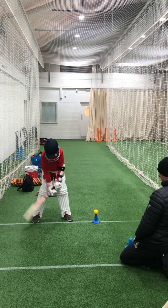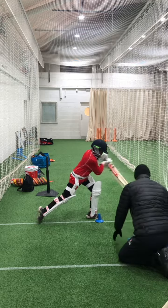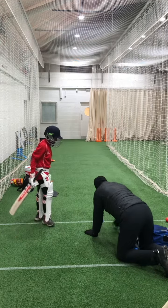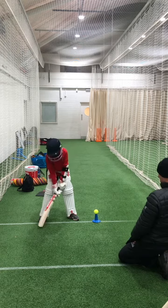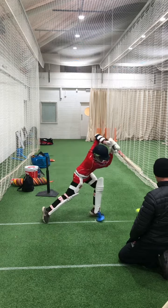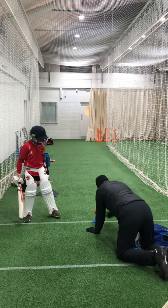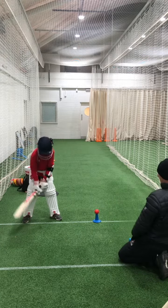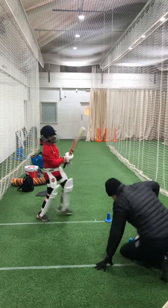Hold that balance, one, two, three. Good work to the ball, back a bit, ready, good step, lean into that, good contact, excellent.